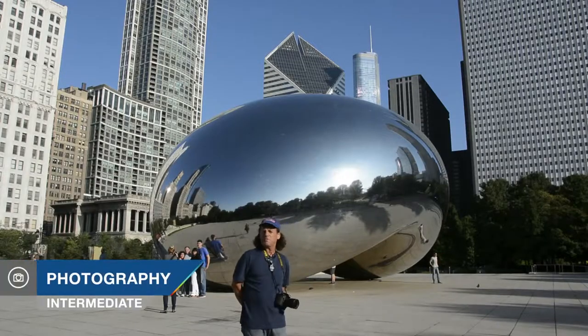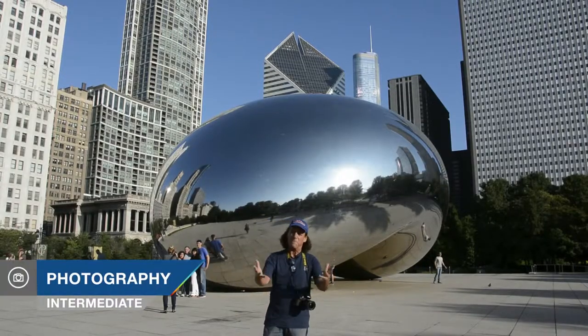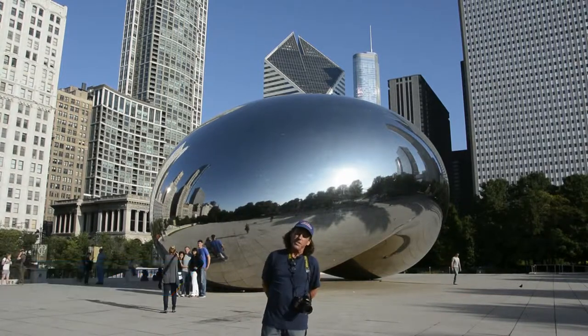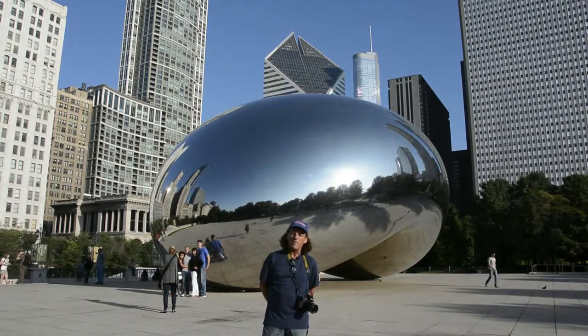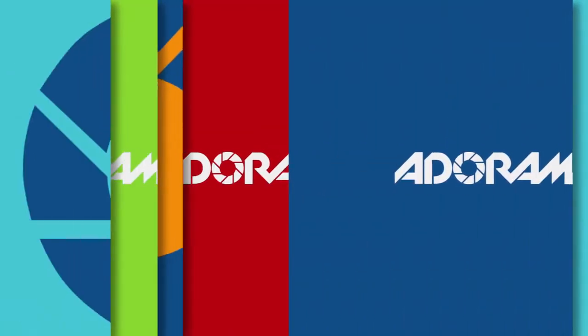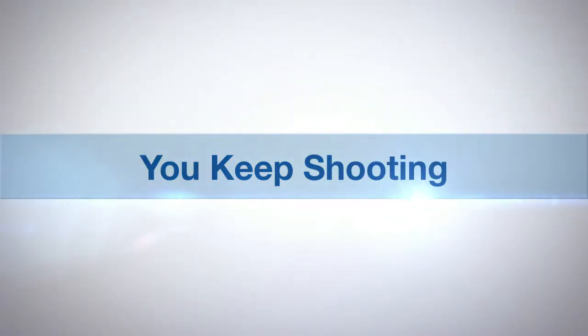Today I'm coming to you from beautiful downtown Chicago — just happens to be where I live, and it occurred to me I've never shown you the city where I live. Hi, I'm Brian Peterson and you're watching AdoramaTV. AdoramaTV presents 'You Keep Shooting' with Brian Peterson.